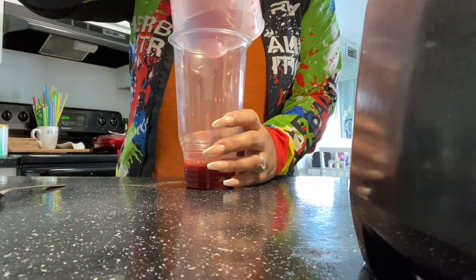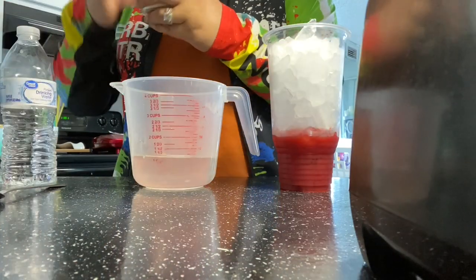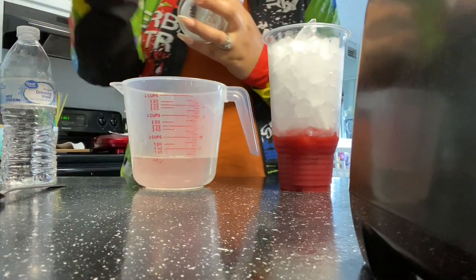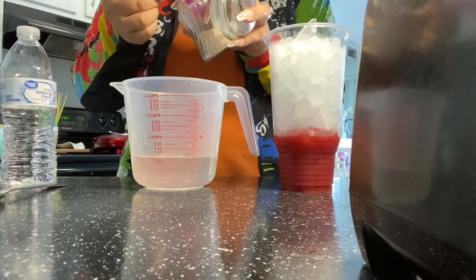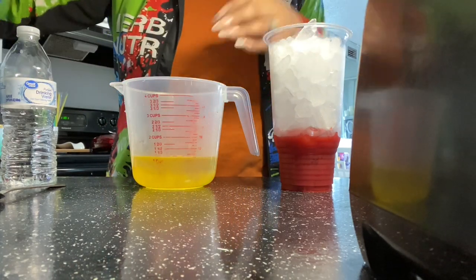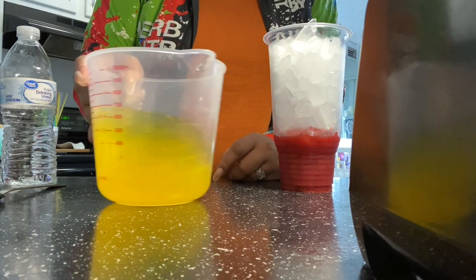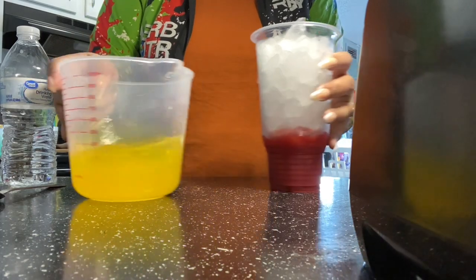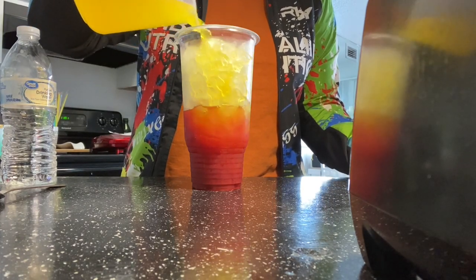Now we're going to add this to our cup and fill the cup with water. Now we are adding our pineapple — we're going to grab our Herbalife spoon and pour that right in there. Let it dissolve and mix it up so you have that beautiful pineapple flavor as well as the very vibrant color, and that is going to be the second layer — pour that right on top so that you have that ombre effect of almost like a sunset.